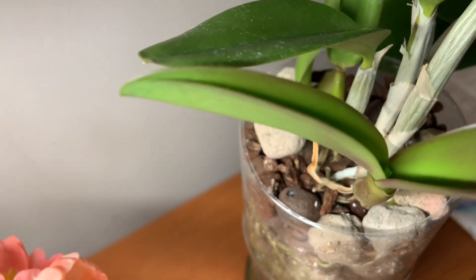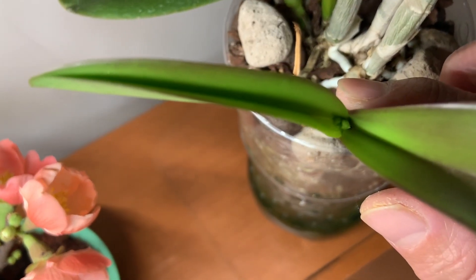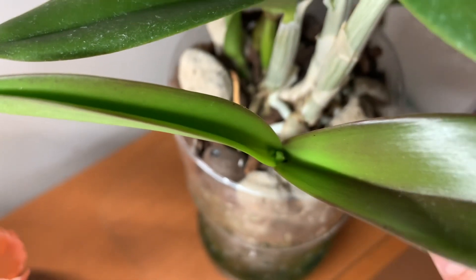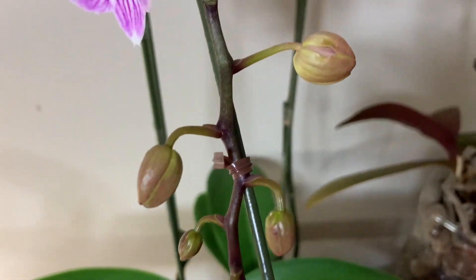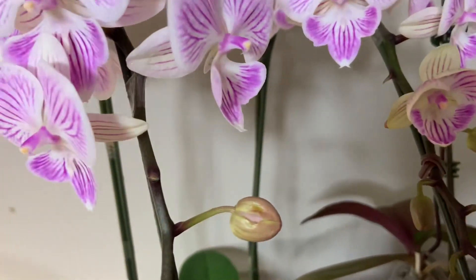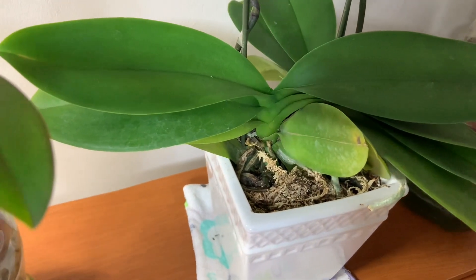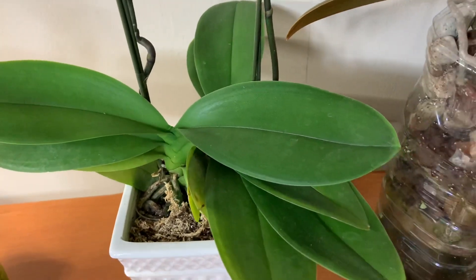Olha a Rose, do Bendita Planta. Você consegue enxergar? Acho que vem florzinha por aí, Rose — me diz se é flor. Eu acho que é flor. A minha meninona linda aqui, já com muitos botõezinhos abrindo. Largaram ela num cantinho isolada porque tinha uma folha amarela — olha o preconceito! Já tirei a folha. Olha como ela tá linda, tá gostando muito da minha casa. As folhas estão bem saudáveis.